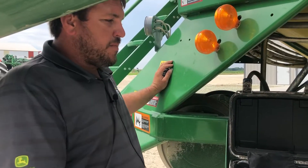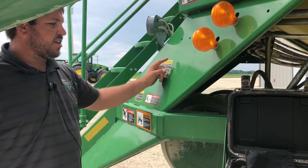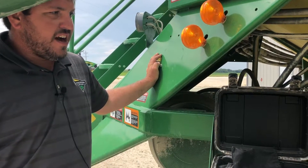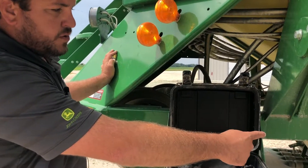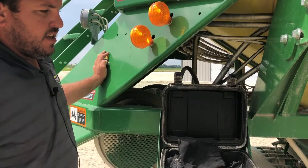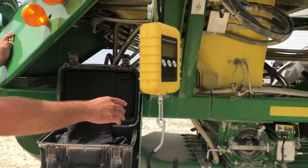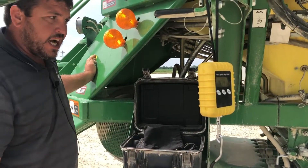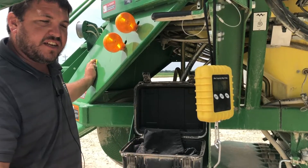Now that we've got our bag attached to the bottom of the meter, we're going to come up here where we've got our switch to run our meters. Just hold down on your switch and it's going to go ahead and rotate your meters until the calibration is done. When the calibration is done, those meters will stop. At that time, let go of the switch and we'll be ready to weigh our bag.